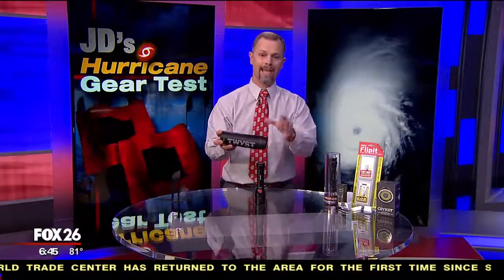It's called the Twist. It uses AA batteries, it is LED, and it'll cost you about $49.99 — so about 50 bucks for this particular light.